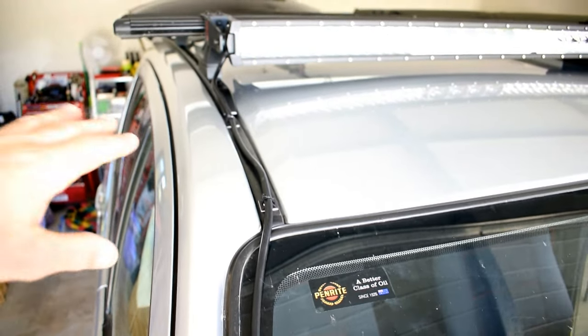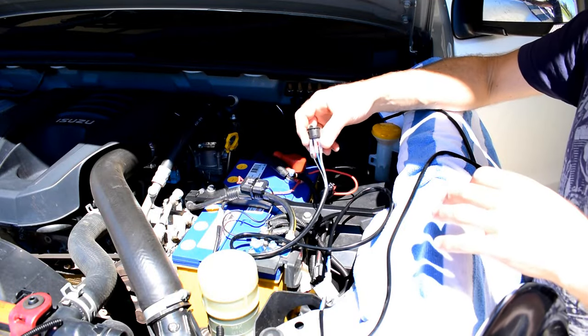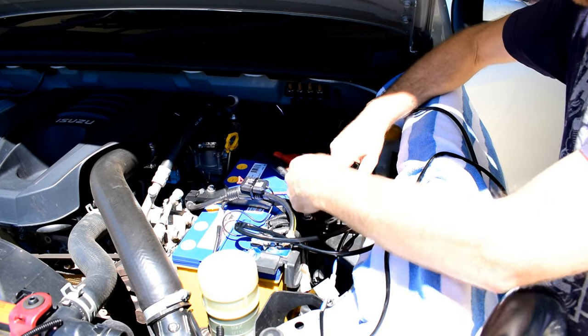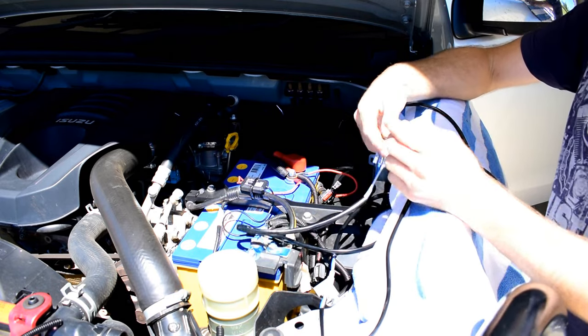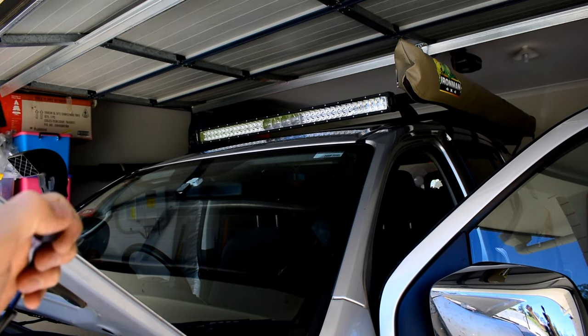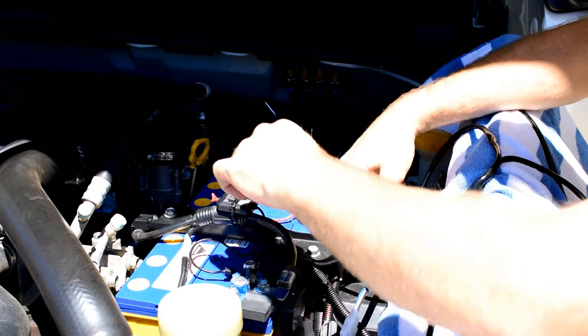Now I've finished running the wiring to the light bar. You can see it runs down the windscreen to my little connector which I've covered in felt, then down behind the trim and into the engine bay. I've covered my wiring with a bit of conduit down there and tied up the excess. Now we're ready to run the switch wiring, but before doing this I'd recommend making sure the light bar actually works — so put the fuse back in and test that it turns on and off with the switch before running it through the firewall. It works! Alright, let's run the switch. Don't forget to pull that fuse out again before we start playing with the wiring.